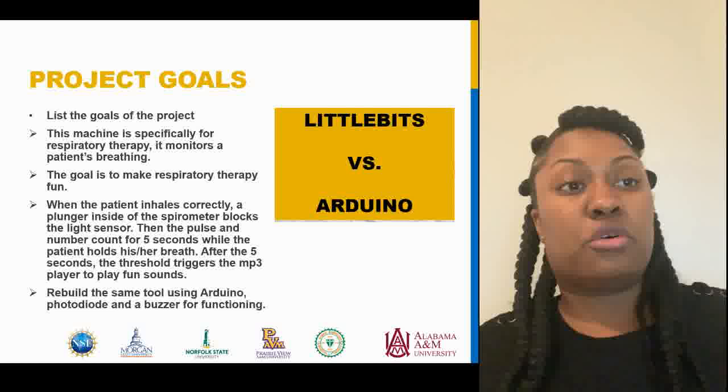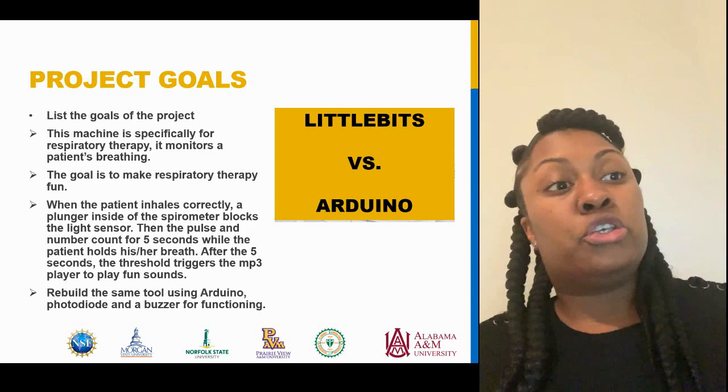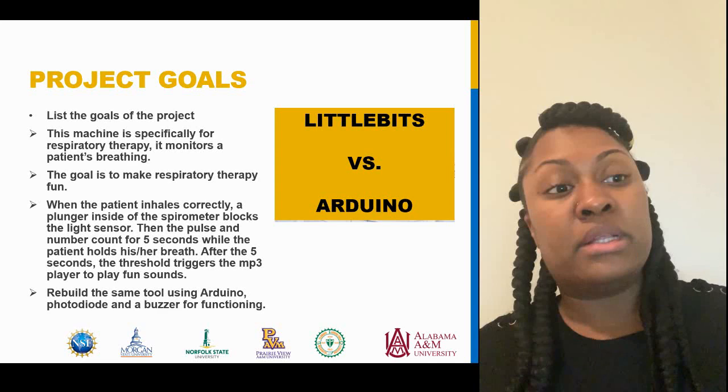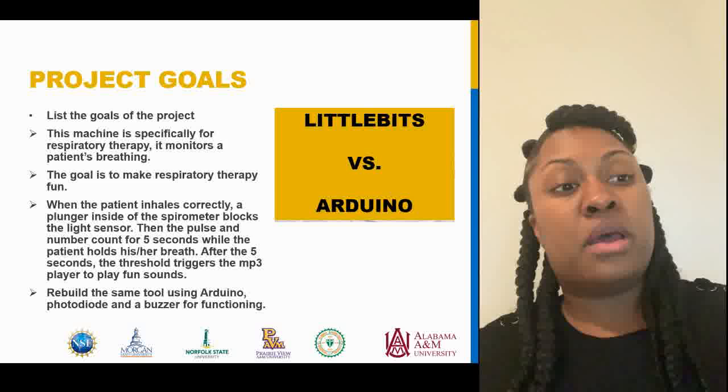The overall project goals: the machine is specifically for respiratory therapy and it monitors the patient's breathing. The whole goal is for it to monitor how patients breathe when they're in respiratory therapy. The second goal was to make respiratory therapy fun — when the patient inhales correctly, there's a plunger inside that will block the light sensor, trigger a pulse to count, and then the threshold would trigger the MP3 player to make fun sounds. The next goal was to rebuild that same tool using Arduino with a photodiode and a buzzer.